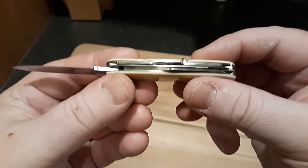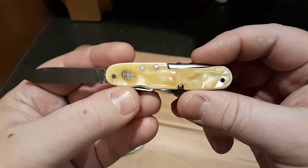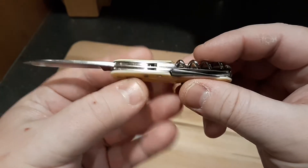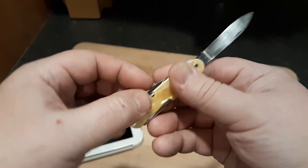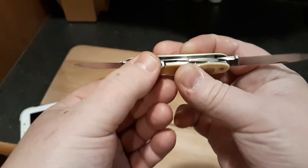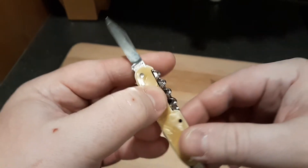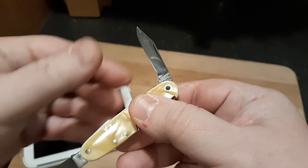The liners on this are nickel silver, as are the shield and the pins. Here's the pin blade — it also has Wenger Tahere on the tang stamp.